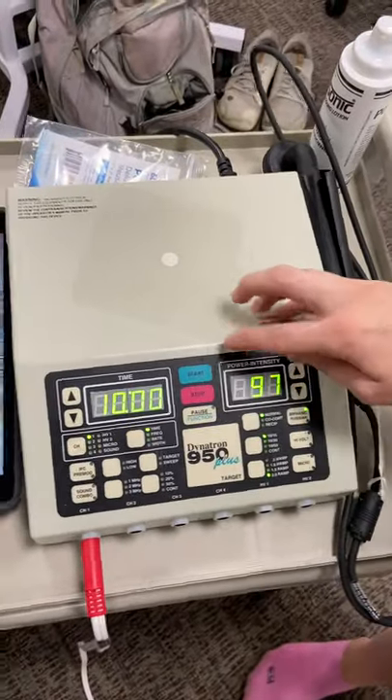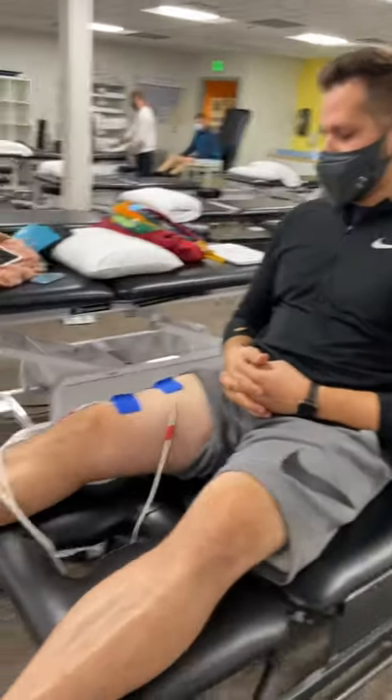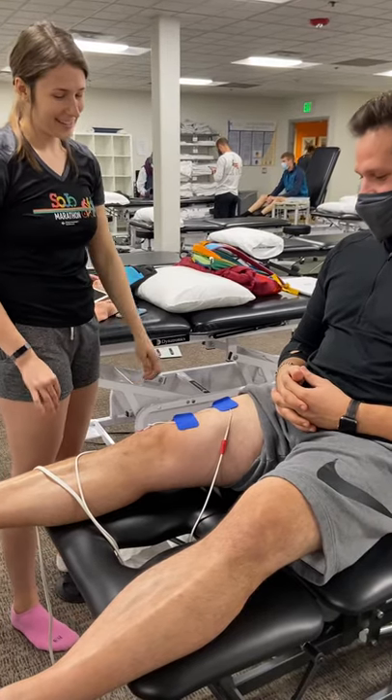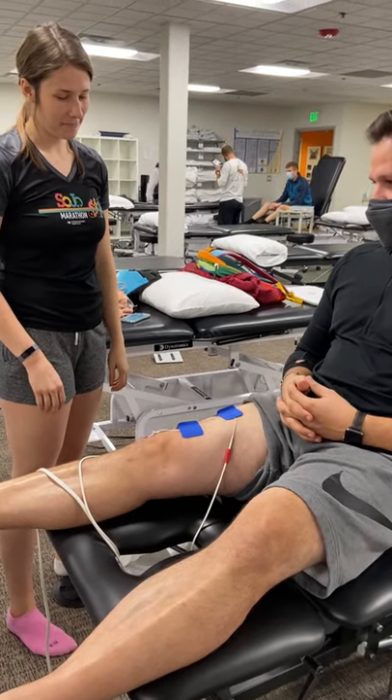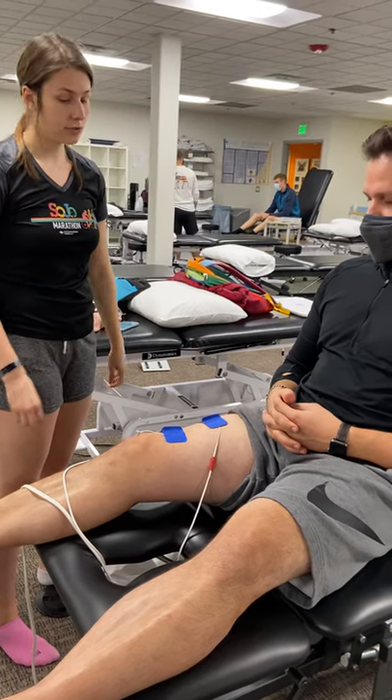Then we're going to start you. How's that feeling? Feels good. Feels nice to fire it again. Yeah, it hasn't been firing for a little bit. No pain with that? Feels pretty comfortable.